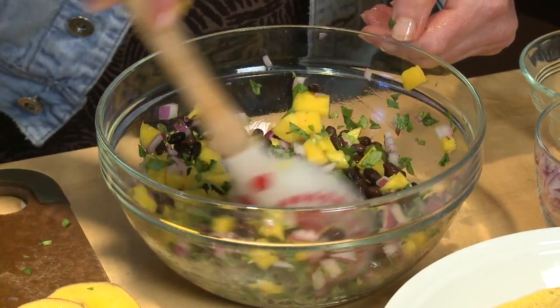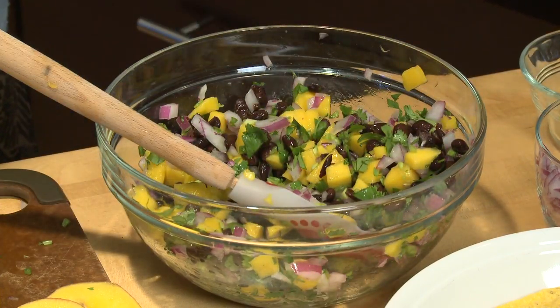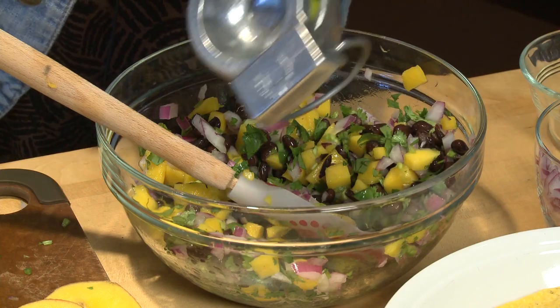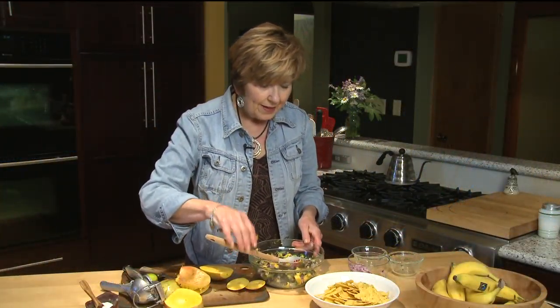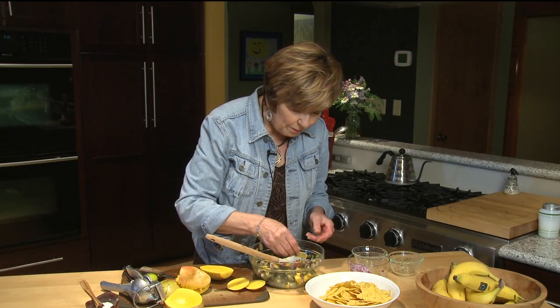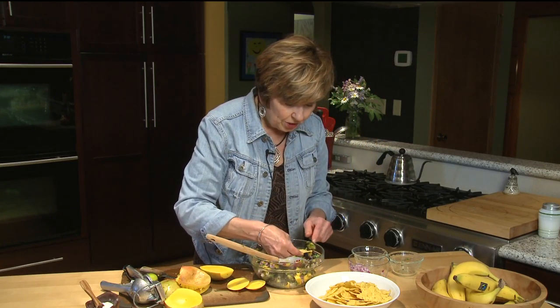Now I'll just squeeze in a little lime juice, sprinkle in a little salt, and we're ready for the chips. Toss it up well and we're ready for a chip — we have to taste it. You know you have to taste everything before you serve it to make sure it's just right.